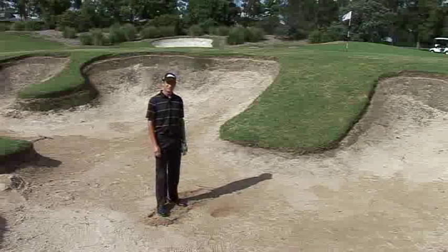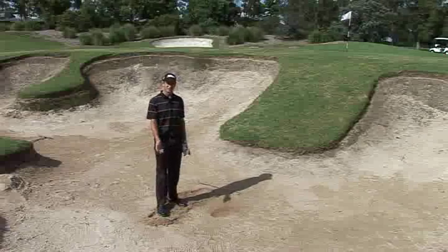Here at Castle Hill Country Club we have 71 bunkers around the golf course. I'll introduce Martin to show us how to fix the bunkers correctly.